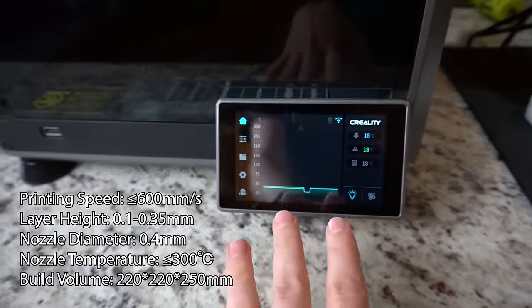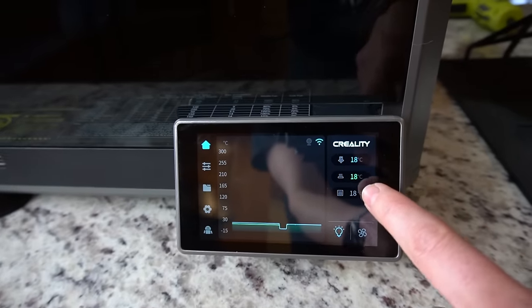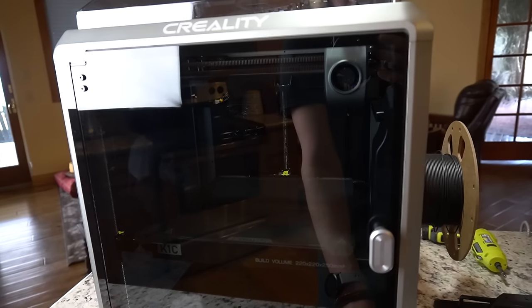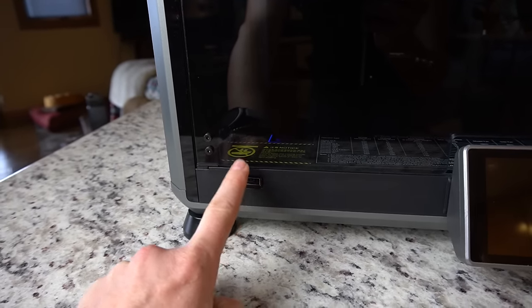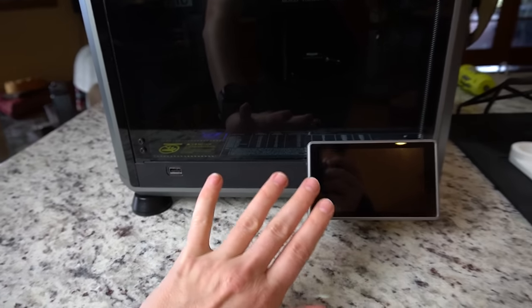We have a 4.3 inch colored touchscreen display. Here you're going to see your nozzle temperature, the bed temperature, and the chamber temperature. There's an LED light that you can turn on and off. We have a USB port here on the front of the printer to use the thumb drive to load prints and also to take off any of the time-lapse videos that are stored on the printer.